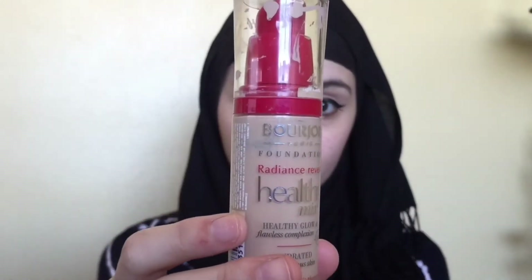Now I'm going to be going back in with my Bourjois Healthy Mix Foundation and I'm going to be mixing this with the L'Oreal Infallible 24 Hour Matte Foundation and then applying it onto my face.